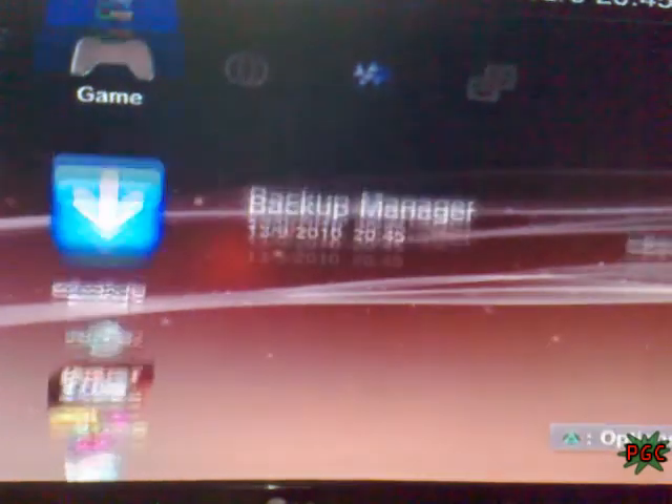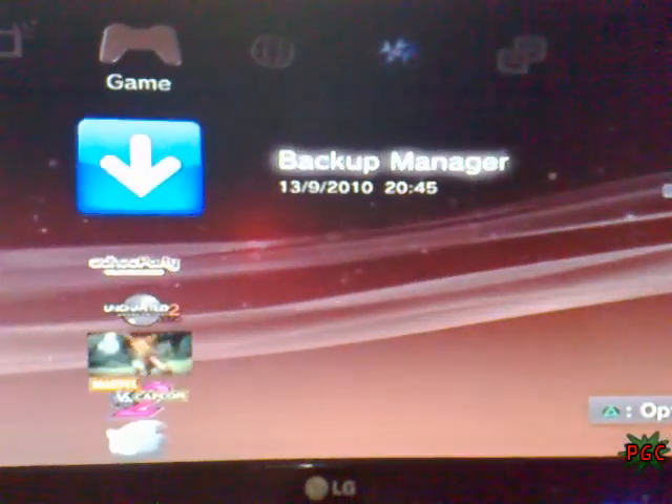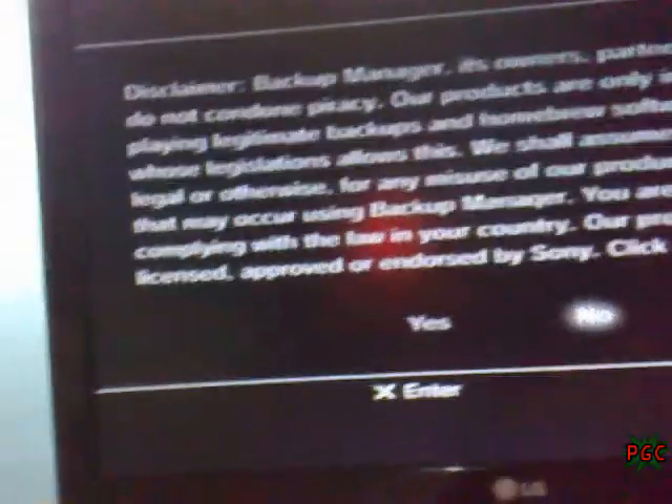Here is the FTP server, and here is the backup manager. We install the FTP server. Here is the FTP server and here is the backup manager. We enter the backup manager and try to rip our first game. Just click yes on the disclaimer. Here is the backup manager.